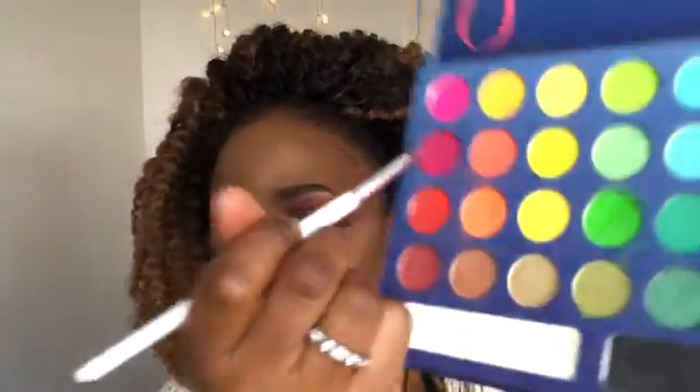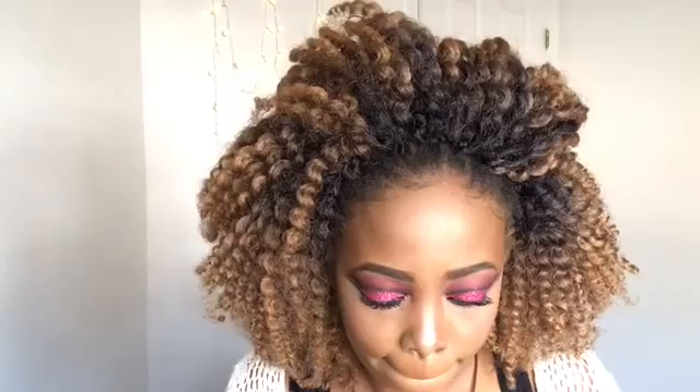Then I'm going to take the red eyeshadow shade and put that below my waterline, using a concealer brush from e.l.f. Now I'm going to line my lips with this NYX lip liner.